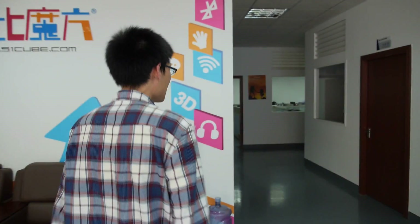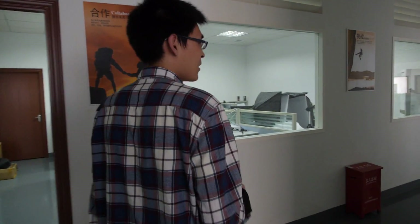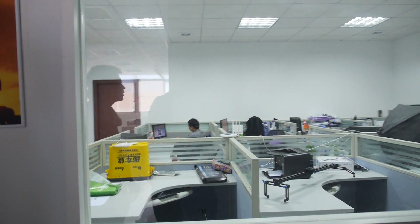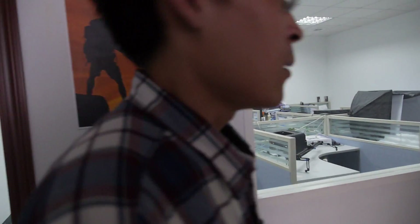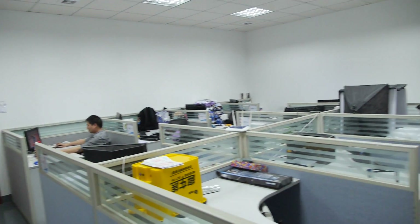So let's check out the office. Let's go, follow me. This is our design department, mainly for OEM orders — making the prototypes, the catalog, and also the customized back covers, and some software designs as well. That's the design department.